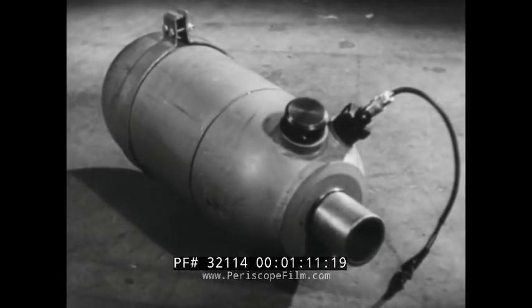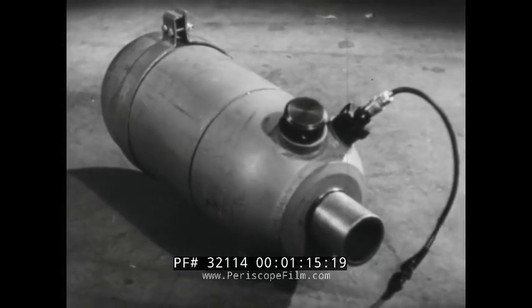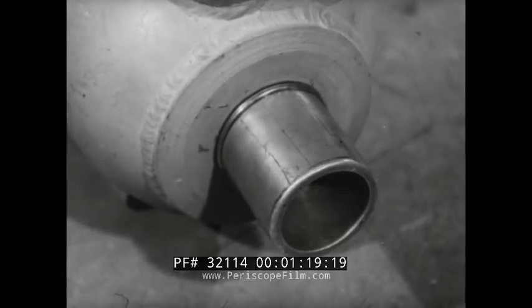This is what does it. One of these jet units will give a thrust of 1,000 pounds, its charge burning for 8 seconds. The copper nozzle exhausts the gases in a rocket-like jet with a velocity of over 5,000 feet per second.